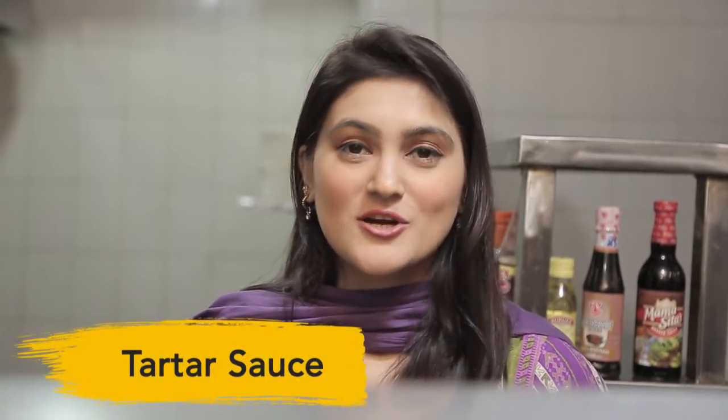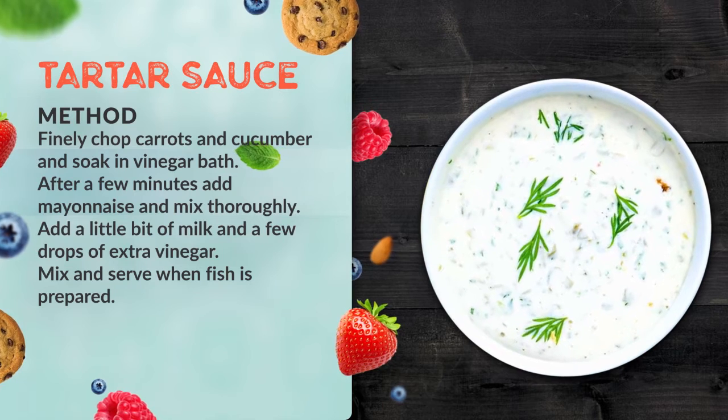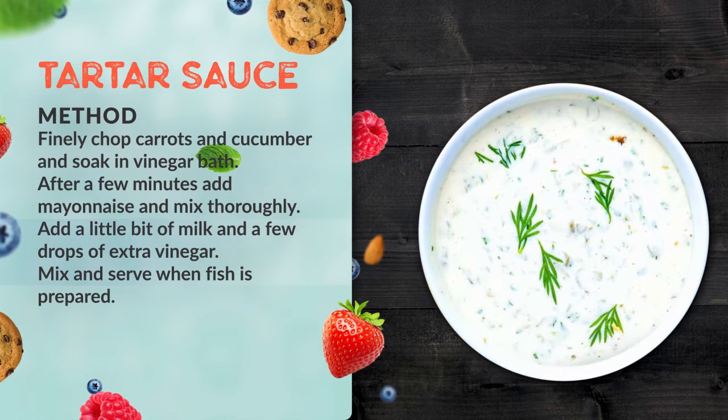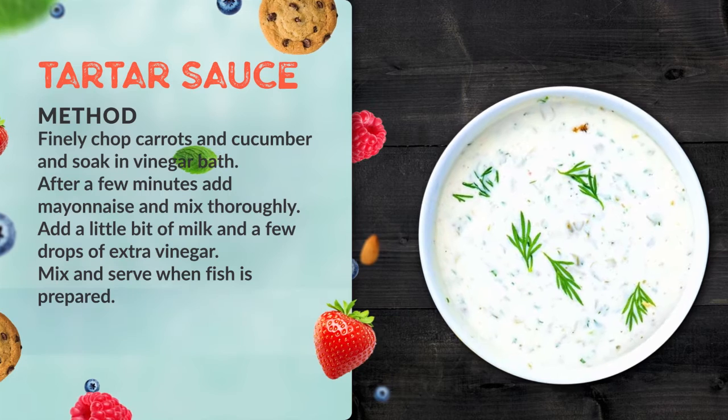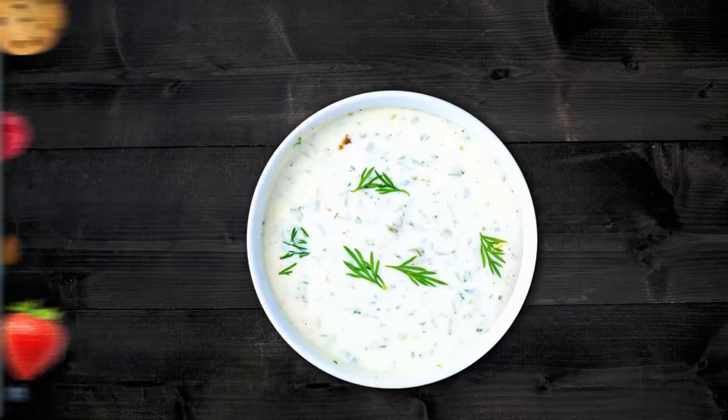Our batter will be crispy — when you take it out of the pan there's a satisfying little crisp. With this fish, we will pair tartar sauce. Tartar sauce is made with finely chopped cucumber and finely chopped carrots soaked in vinegar. Then add a little bit of mayo — whichever brand you prefer — along with a little more vinegar, mix it all together, and that is our tartar sauce.